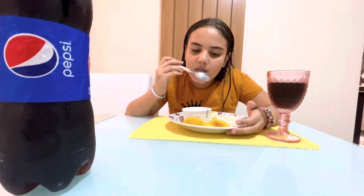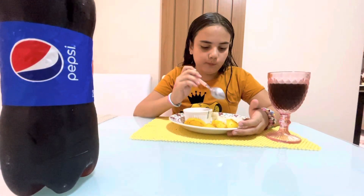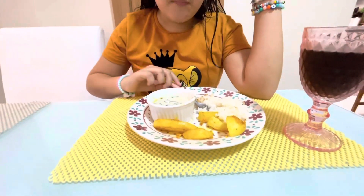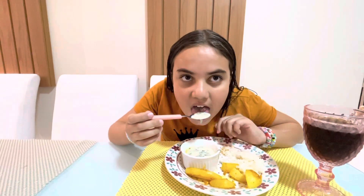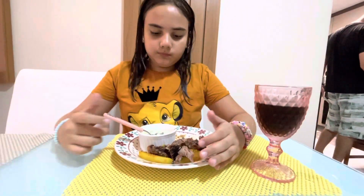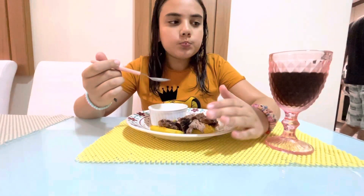A Ana tá almoçando primeiro, o pai vai pegar a carninha pra ela ali que estiver pronta. Porque ela tem um compromisso, ela vai fazer um trabalho de escola, porque ela é estudiosa. E ela não gosta que o molho encosta no arroz. Comendo com a colherzinha de criança, que ela gosta. Isso aqui é molho branco de espinafre com queijo provolone. Espinafre do Popeye, pra ficar forte. Tem gosto de quê? Nada. É bom ou é ruim? É bom. Muito bom. E Pepsi geladinha, né Ana? Tem carninha. Graças a Deus eles não reclamam. Aqui em casa são uma bênção. Os três.